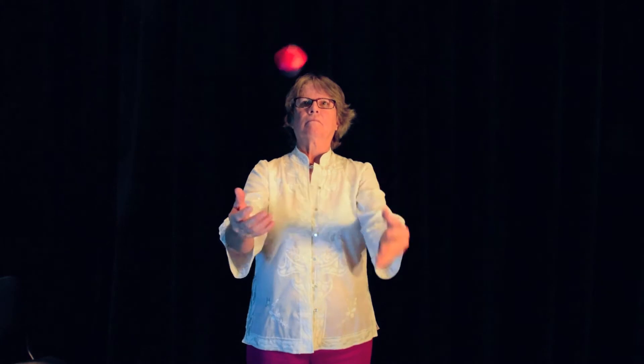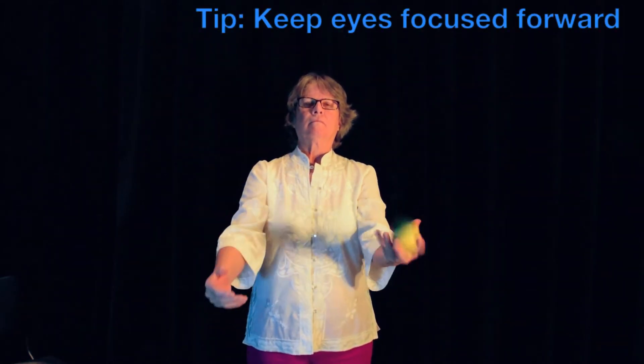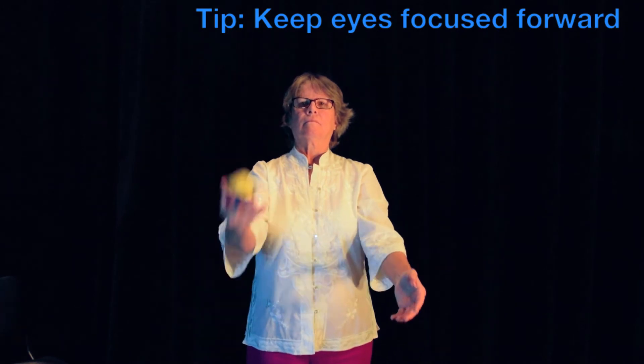Next, throw one bag back and forth between your hands in a gentle scooping motion. Consistently throw the ball the same distance from your body. Keep your eyes focused forward into the field of vision.